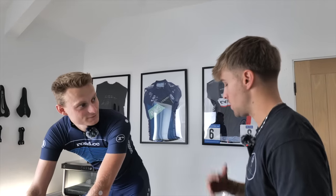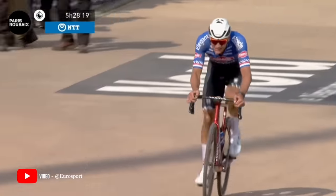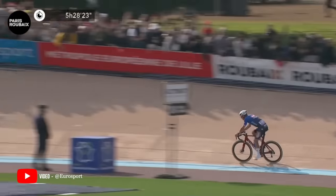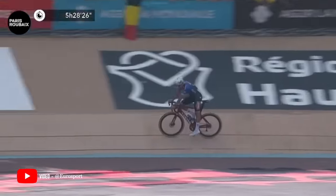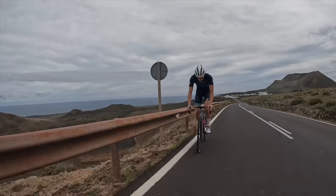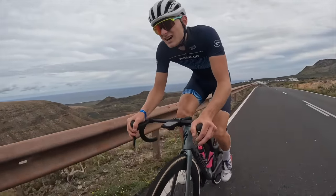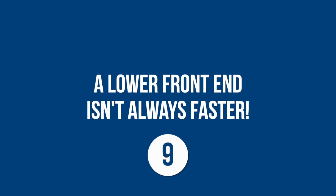Excessive saddle height — being unstable through the bottom of the stroke — can be really detrimental. We look at knee extension but also plantar flexion, meaning how much you're pointing your toes. People naturally want to maintain knee extension and end up pointing their toes a lot through the stroke. People often say 'but Mathieu van der Poel does it' — yes, but he's an incredibly functional athlete. You sit at a desk all day; it's not the same. So we have to balance saddle height against flexibility limitations.